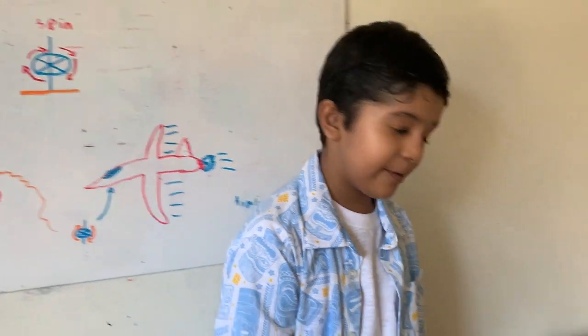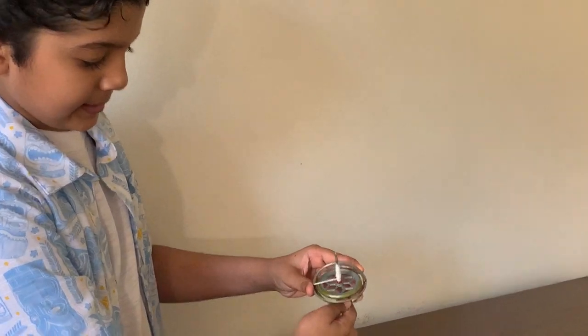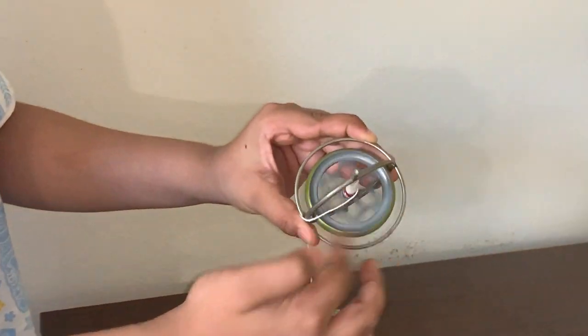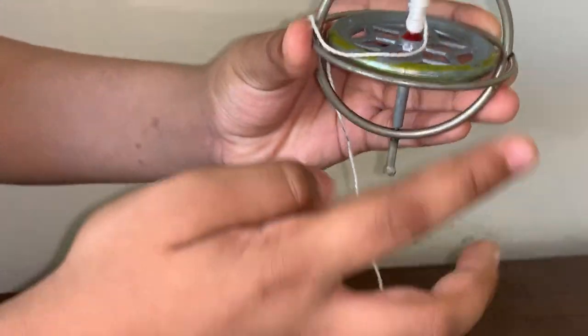Here is a gyroscope. You can see the metal disc inside. And it spins. And here is the frame.